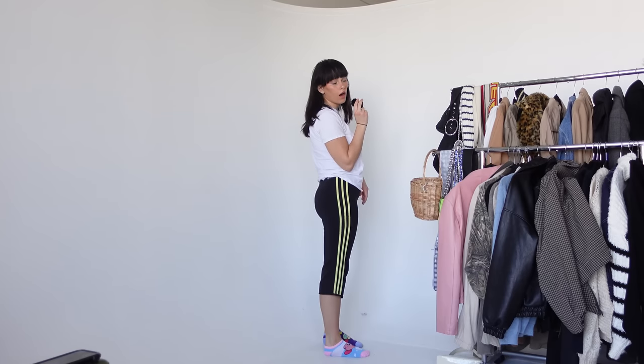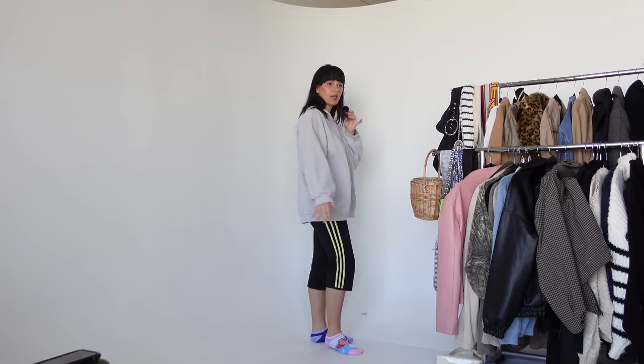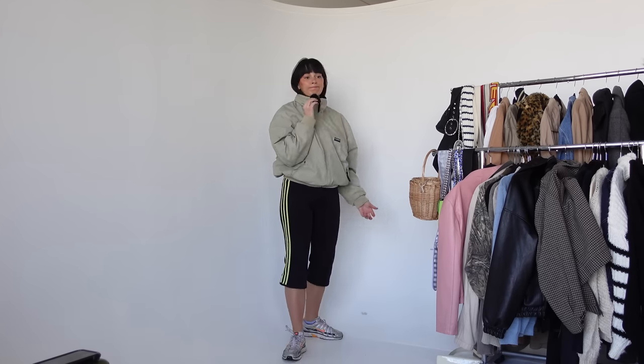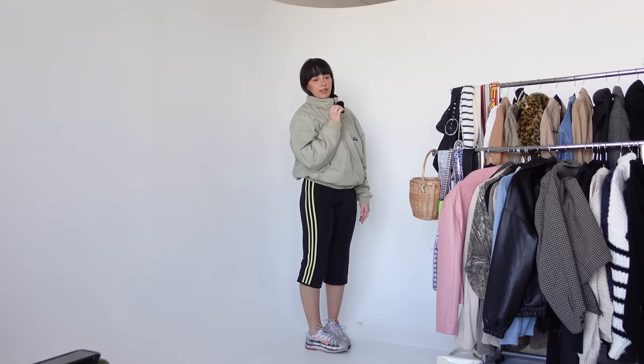I need to get myself these exact jeans in like two sizes smaller. I love this outfit — I'm a sucker for a crossbody right now. This is way more my vibe than the dressier looks. Keeping things casual: these Adidas capris I got off Whatnot. I'd easily put that jacket on again but I'm going to try something else — it's going to be sporty. I think I need something a little more cropped and fitted on top.